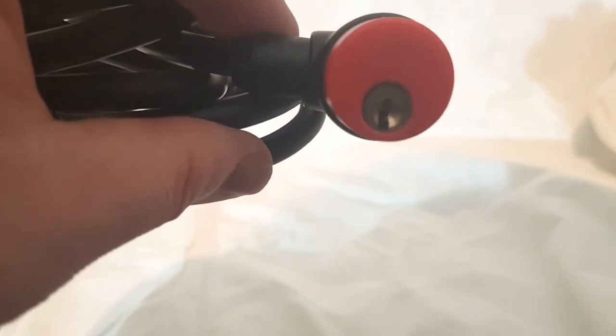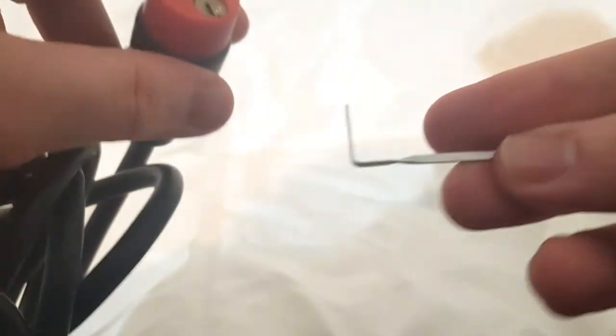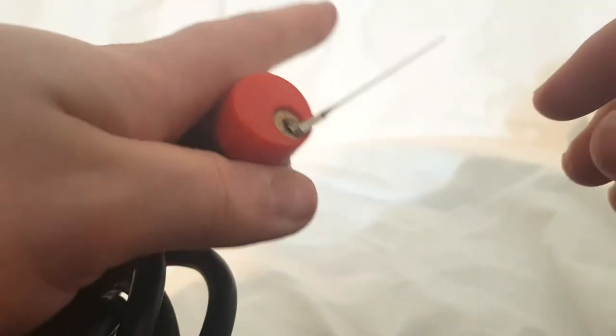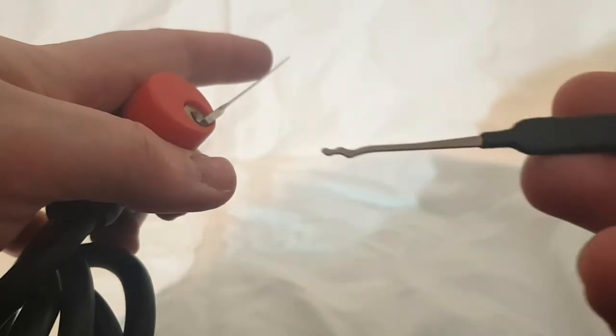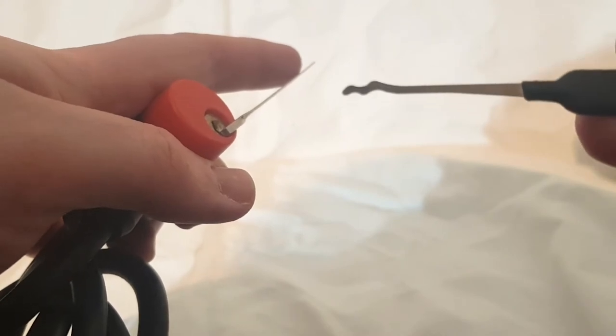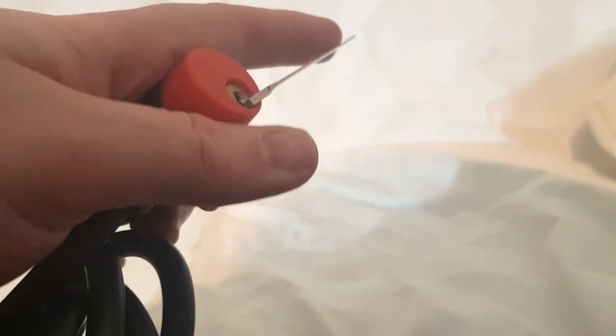Let me show you how easy this can be raked open. I'm going to use a twisted L wrench, the thinnest one I own, in the bottom of the keyway. And I'm going to be using this Sparrows — I believe they call this the worm rake.